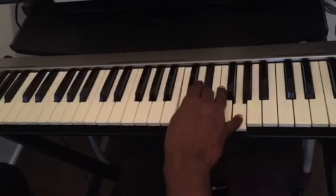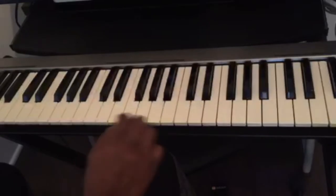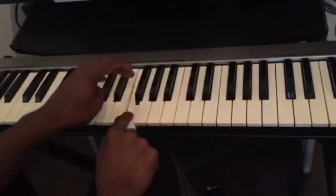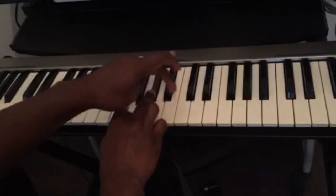Let's see — if I want to play the F minor chord, this is F. We count three half steps: one, two, three, and then four half steps: one, two, three, four. That's F minor.